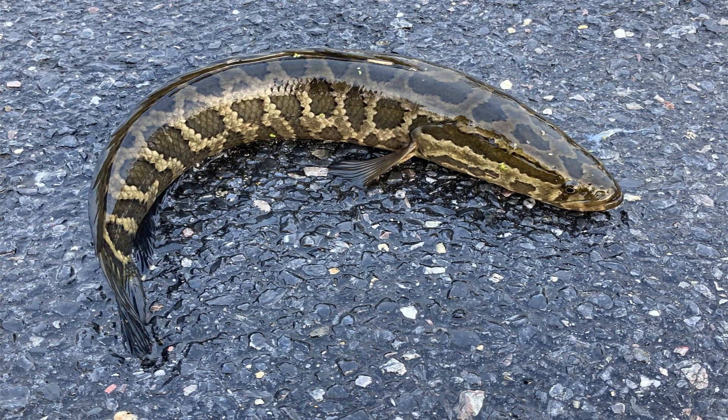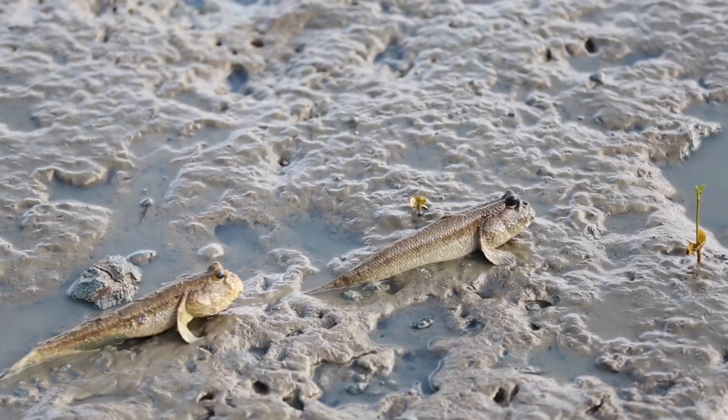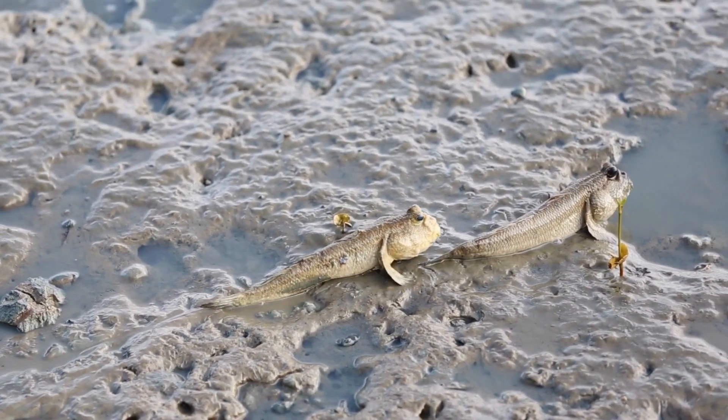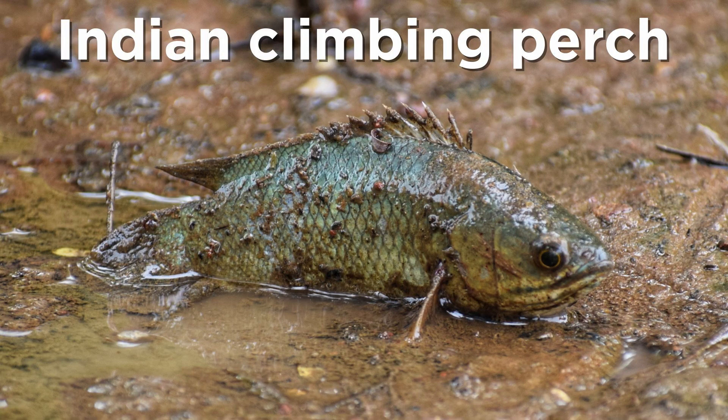However, many species can survive outside of water for extended periods. Some, like the snakeheads, can move over land to get to new ponds, while others, like the freshwater eels and mudskippers, can absorb oxygen through their skin as long as they stay moist. Still others, like the Indian climbing perch, spend most of their lives on land near the water's edge and respire using air chambers located above their reduced gills.